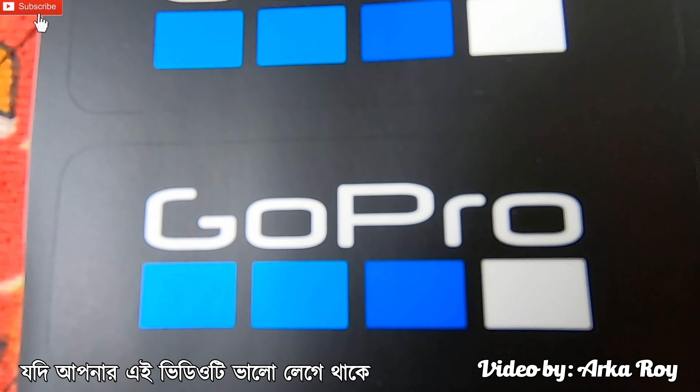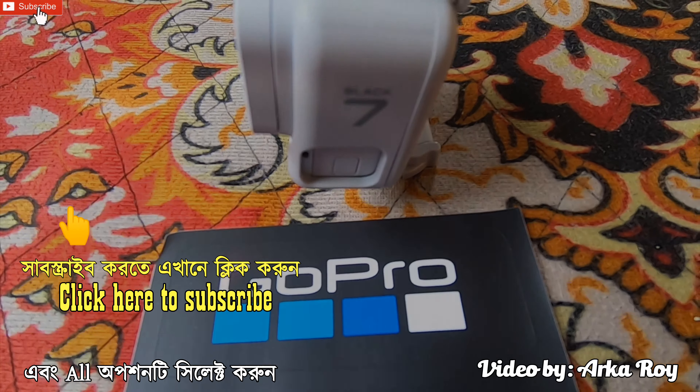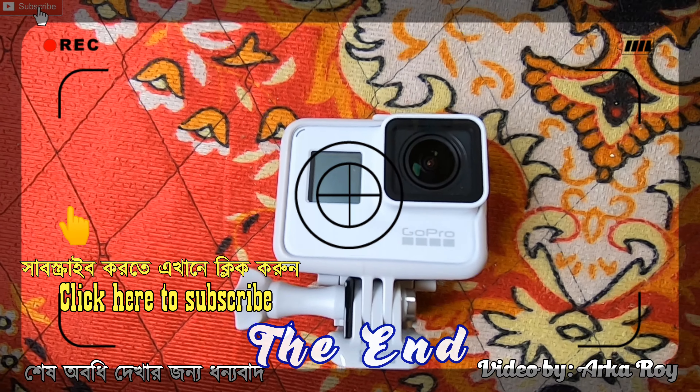If you like this video then don't forget to subscribe to my channel, hit the notification icon and click on all options to be notified about my latest uploads. If you have anything to know, put your comment in the comment box below. Thank you for watching till the end.